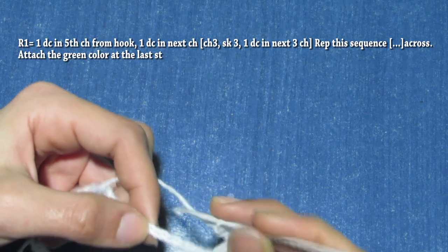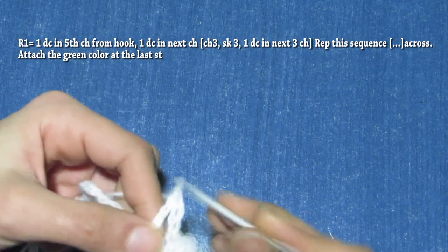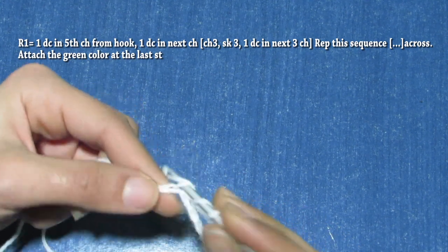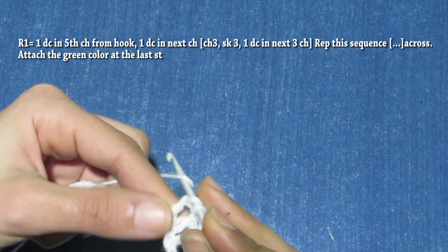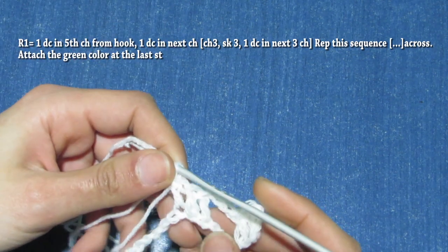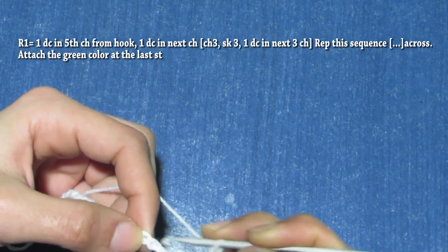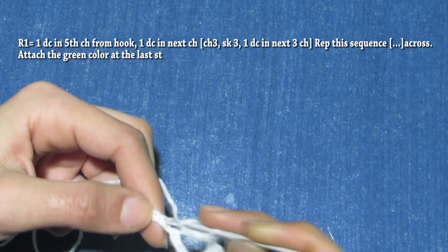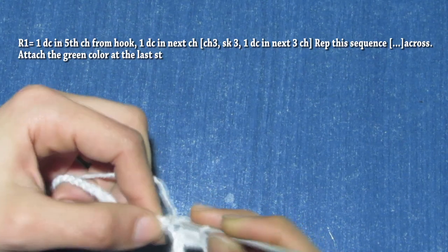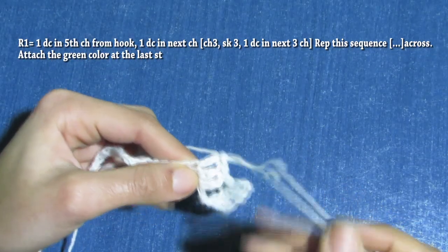Keep three chains and make a double crochet in the fourth chain, and one double crochet in the second chain, and one more in the next chain — so you have in total three double crochet. Then chain three, skip three chains, make one double crochet in the next three chains. All you have to do is just keep repeating this sequence until the end of the row.